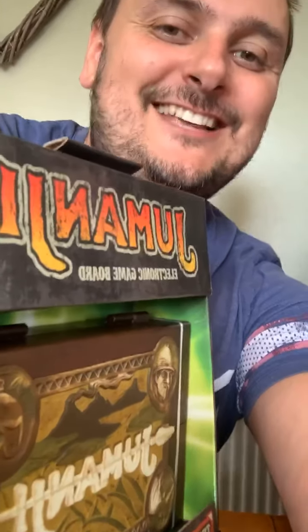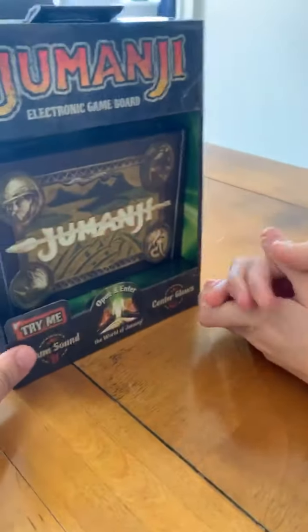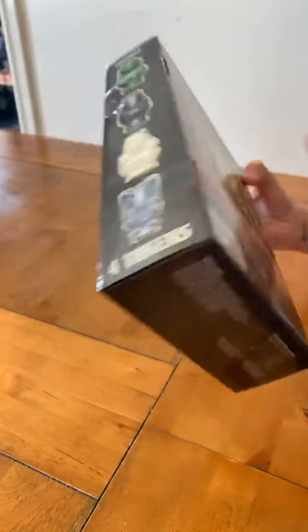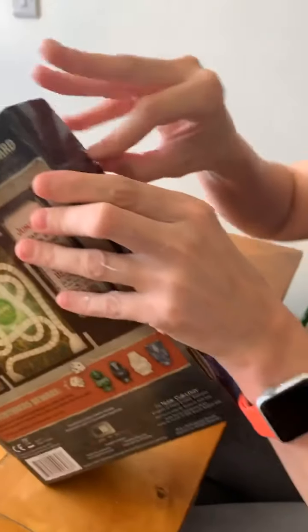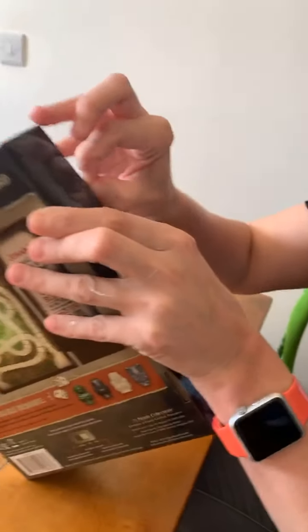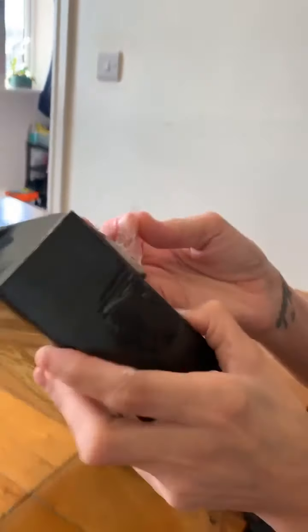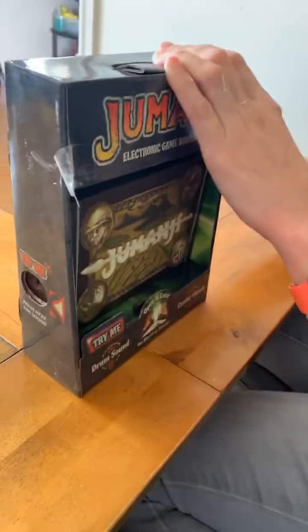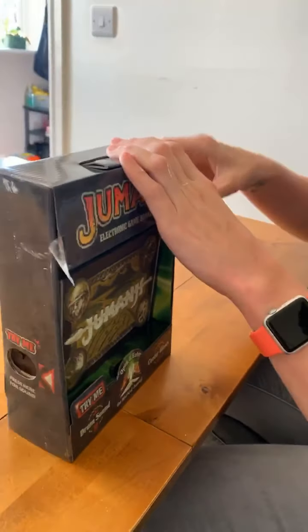How awesome is that? Absolutely fantastic! So we're going to unbox this now. I don't know whether Kelly wants to unbox it while I film or do you want me to unbox it? She needs scissors — she doesn't want to ruin the box. The box is going in the bin! I can tell you tonight we are going to have a brilliant game of Jumanji. So if anything happens around the world, we do apologize — we are playing Jumanji!